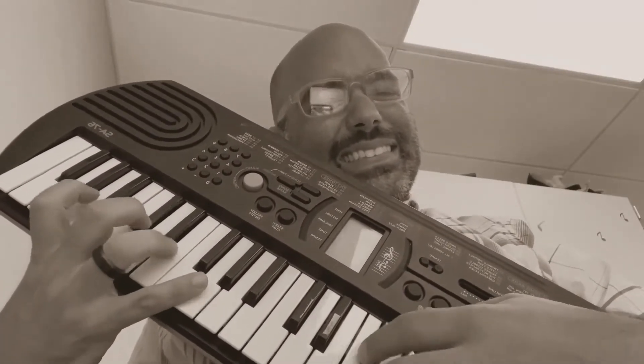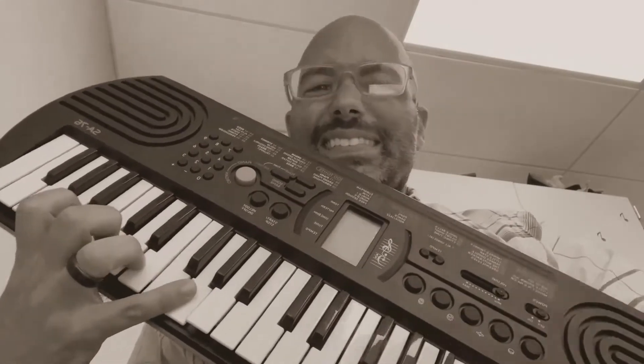Mr. B's Piano Keys. Hi, I'm Mr. B and this is Jumping Beans Piano Adventures Lesson Book 1, page 14.